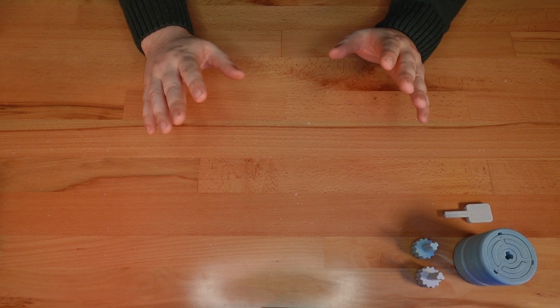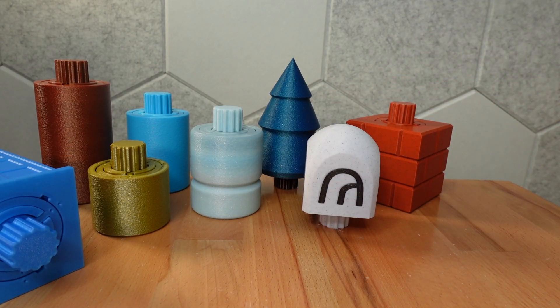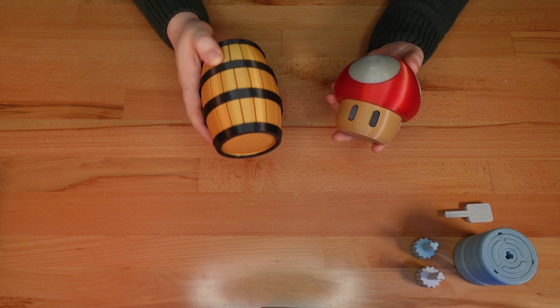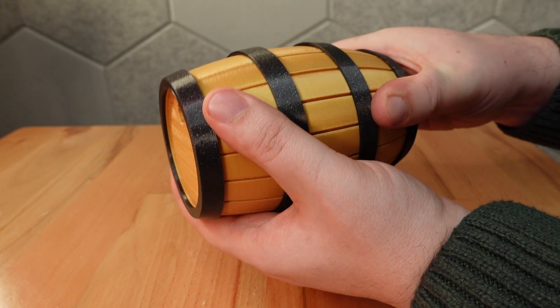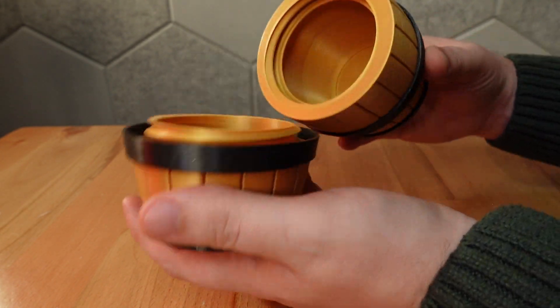The next update is based on the same project. Print in Place twisty puzzles come in many decorative cases. Two of these case designs — a barrel and a mushroom — were inspired by my love for Nintendo games. If you liked either of these cases but didn't want to deal with the puzzle, you can now print them as simple twist-open containers. The opening for the barrel is hidden under the first hoop, providing a nice seamless look.